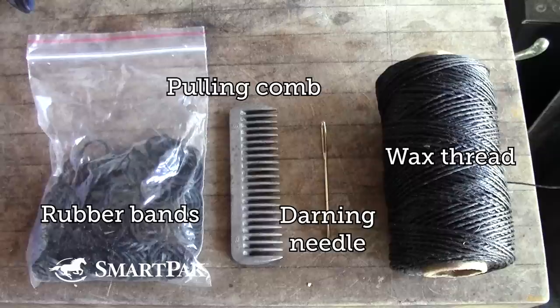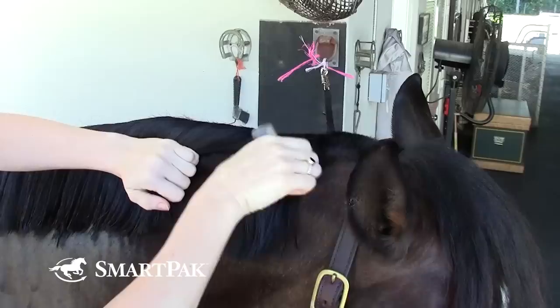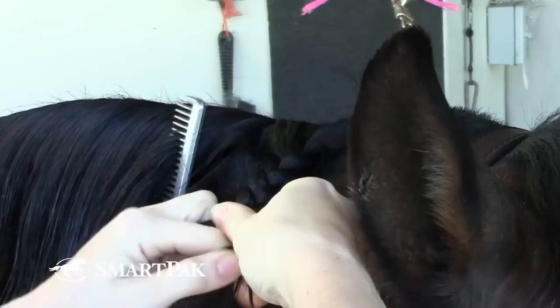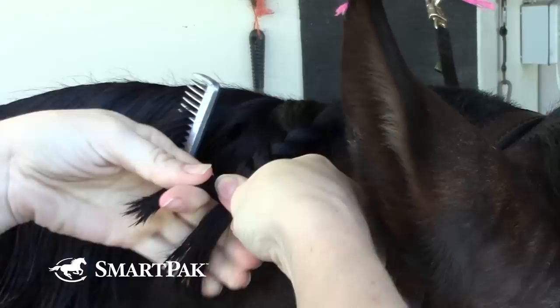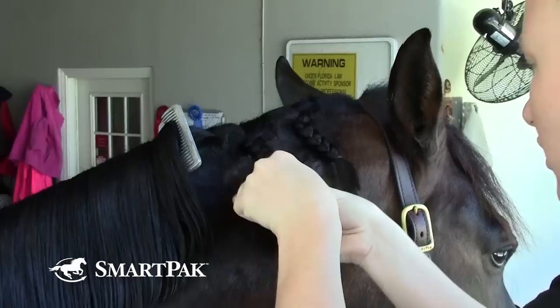The reason I use a pulling comb is that's about how wide I like to do my braids. If I pull it down that way you have a nice, crisp, straight line. When I'm braiding down, I pull fairly tight just to keep a good amount of tension. And I count how many times I'm going down so that the braids stay about the same length, because that makes tying up much easier.